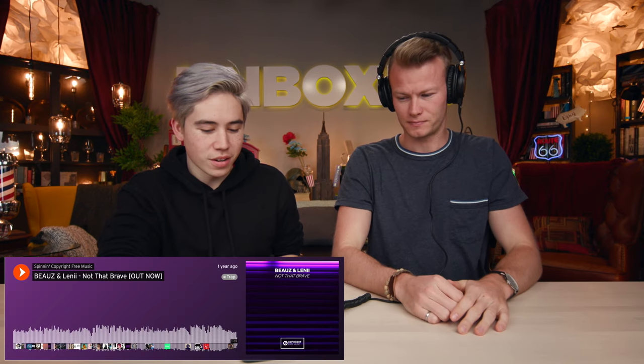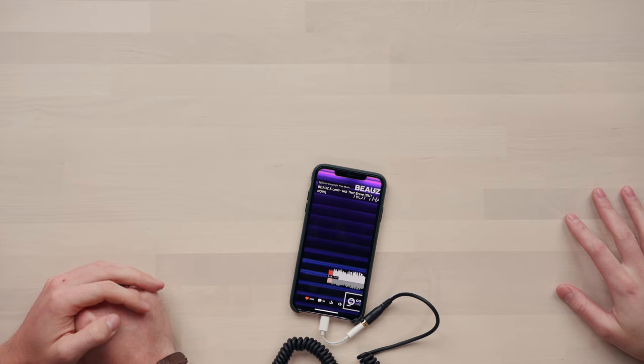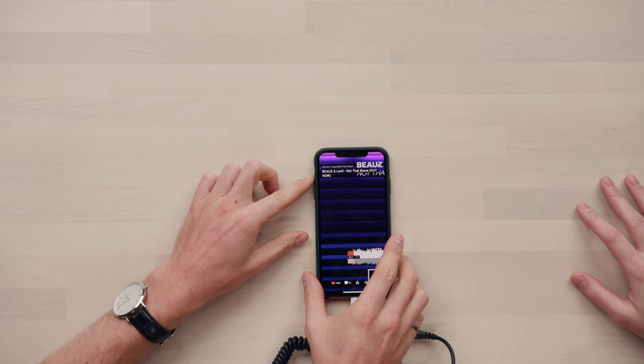Here is our go-to song — it is called 'Not That Brave.' Right now it's about a third of the way up in volume. I would probably keep it at about that level — a few notches below half. That's comfortable for me. He doesn't know he has headphones on, he's just screaming.